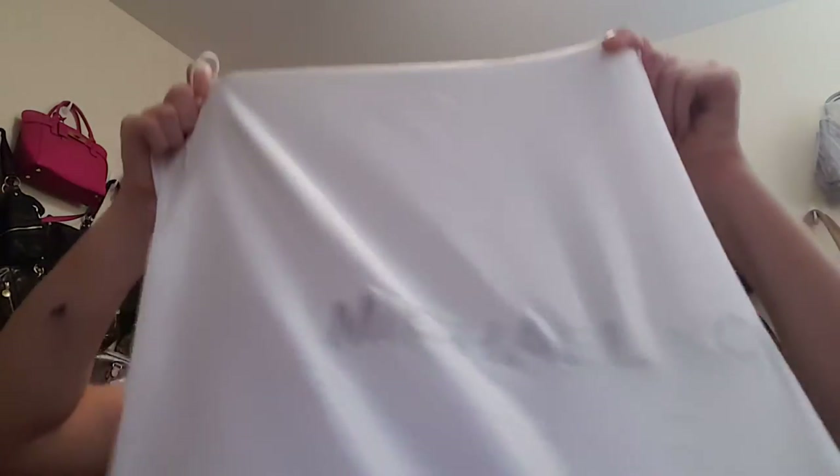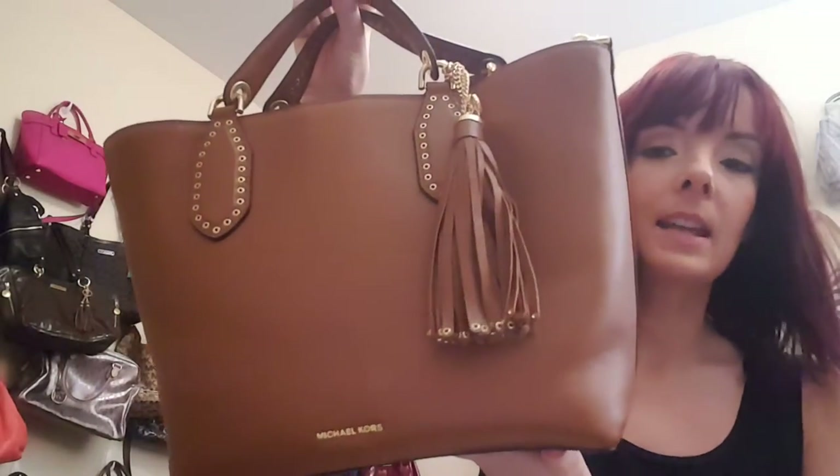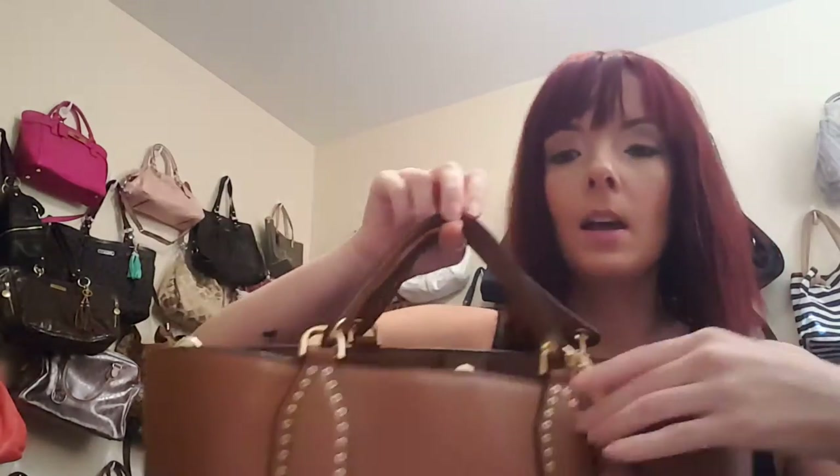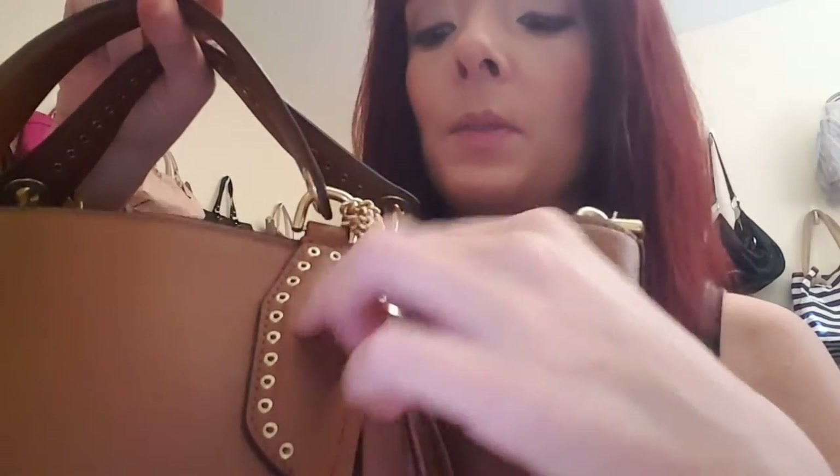I wanted to show you the brown one — I'll be ordering the black here shortly. As you can see, it comes with the new Michael Kors dust bag. I love this bag because it's such a great size. Here is the bag and it actually does two different shapes, which is the great thing about it. So this is the tote shape. It's got this really nice leather tassel with the grommets, and it's oversized so it's really large.